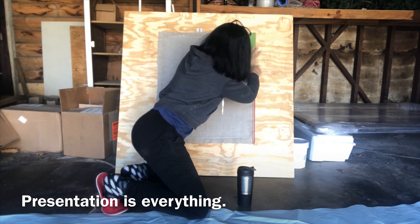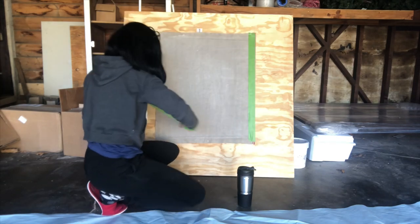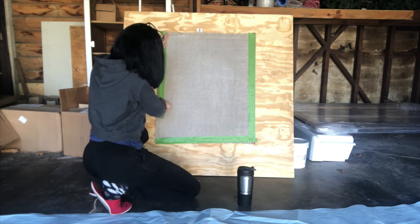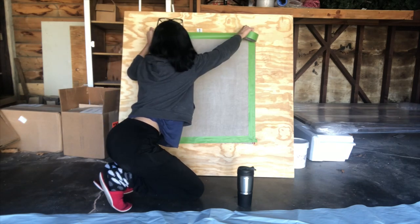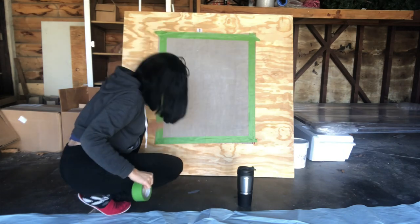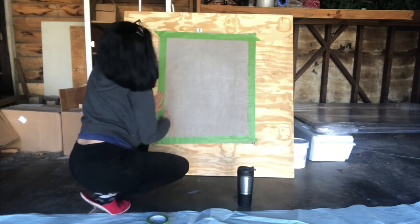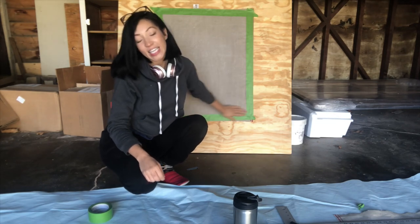So I'm just taping off the line I made. I've applied and masked away my border so I can have nice clean lines.